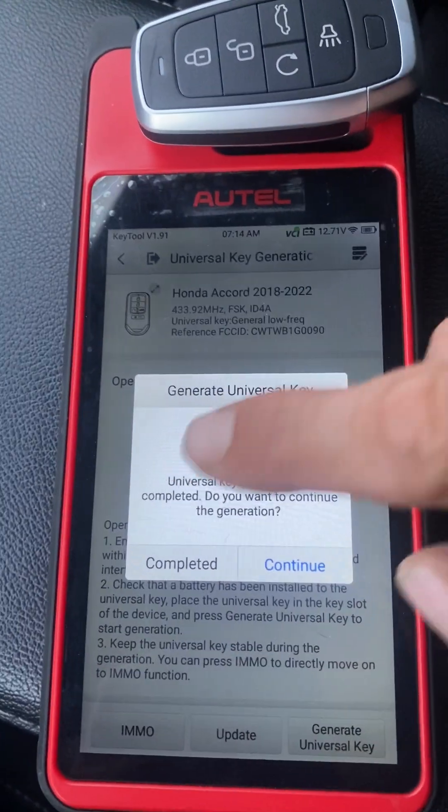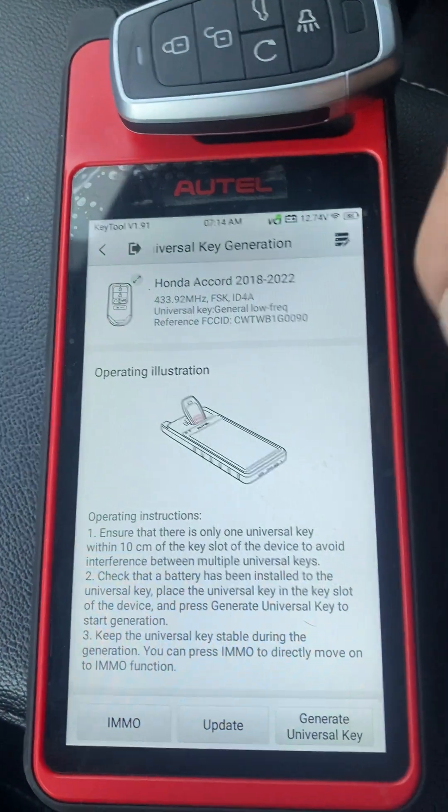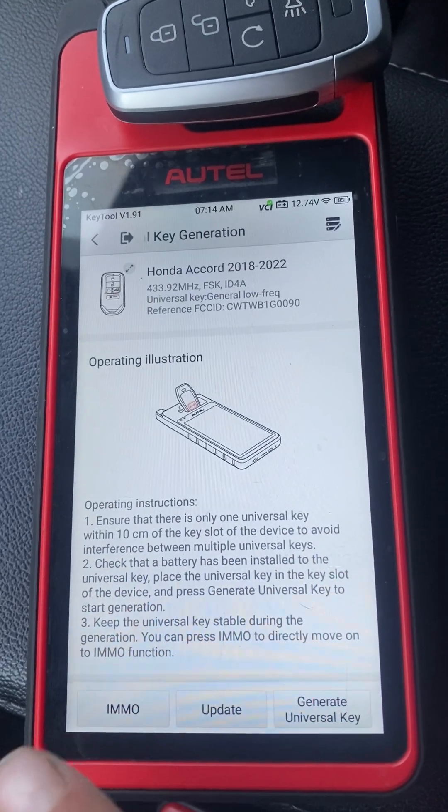Universal key generation is complete. I'm going to choose IMMO on the bottom to do the programming.